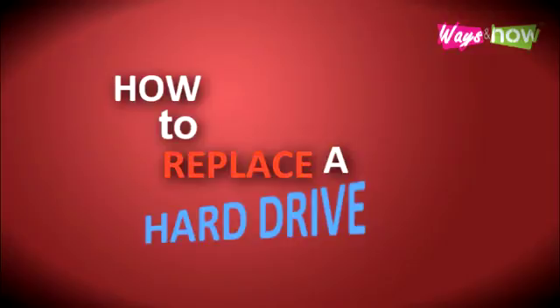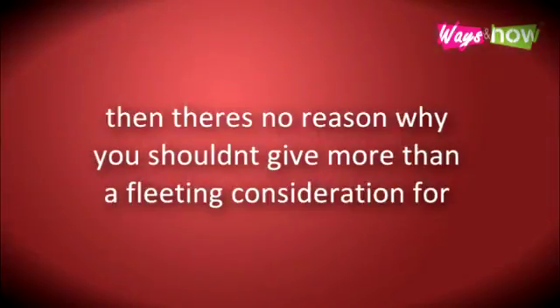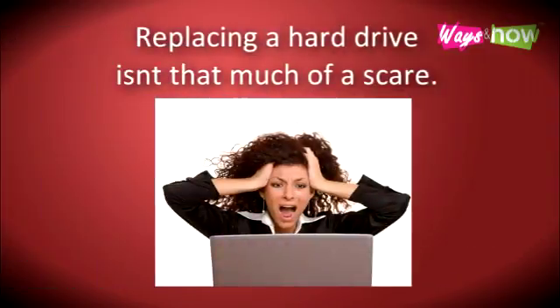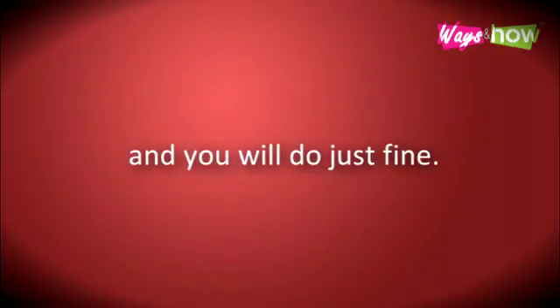How to replace a hard drive. If you're comfortable fiddling with your computer and confident in your capacity to fix it yourself, then there's no reason why you shouldn't give more than a fleeting consideration to replacing a hard drive. Replacing a hard drive isn't that much of a scare. You do need to be familiar with your computer's parts and be able to work knowledgeably and safely, and you will do just fine.